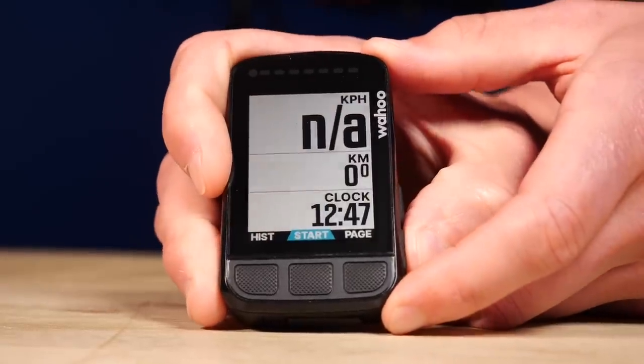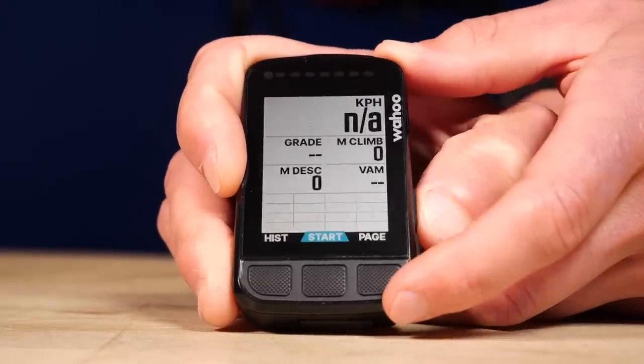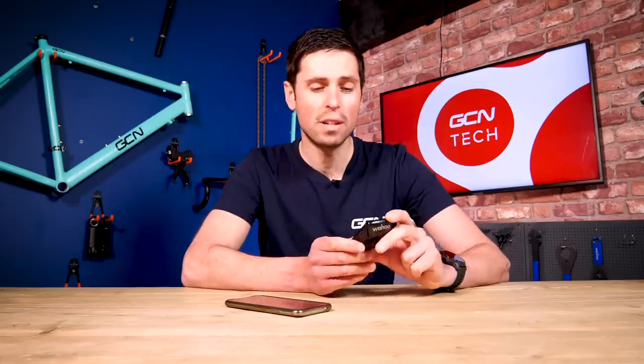This would be great for helping me to pace my efforts when racing. As well as setting up all of these different pages, when you zoom all the way out on the Element Bolt, you've got the option of showing up to nine different data fields, with hundreds if not thousands of different options to choose from. Plenty for everyone.